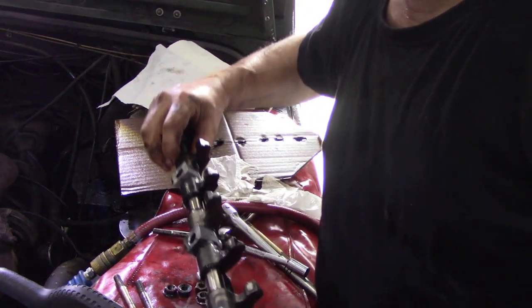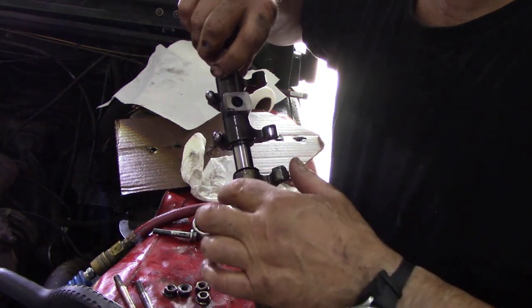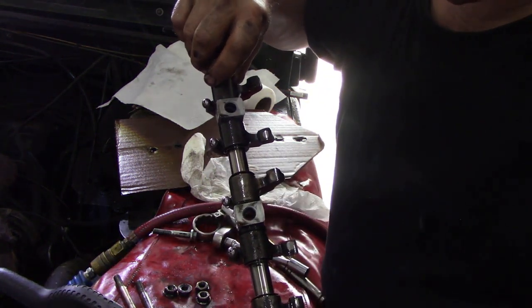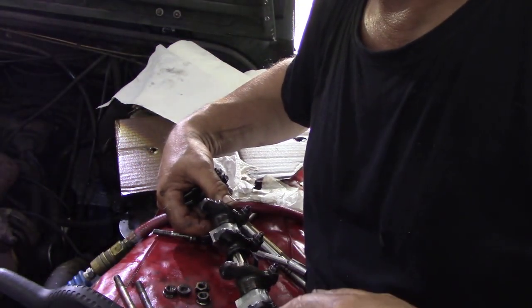Another thing to check is the pads and the balls — make sure they're all nice, no pits or cuts in there. So there are a few things to check. Now I'm going to bolt this back on, and the next thing is to check the valves.